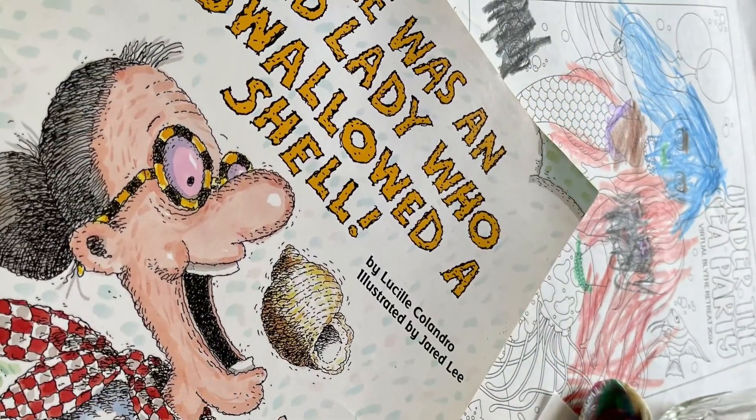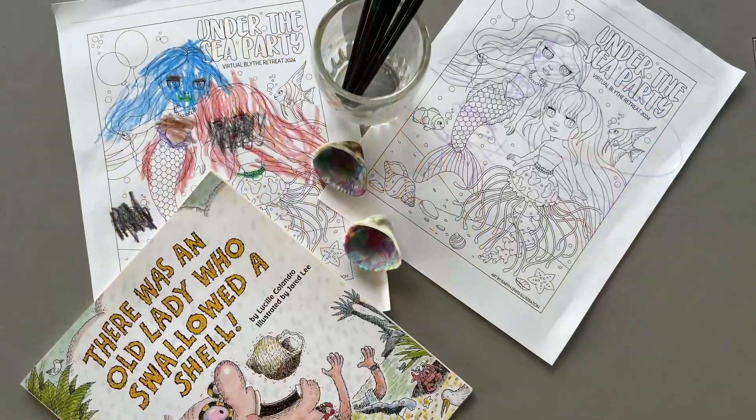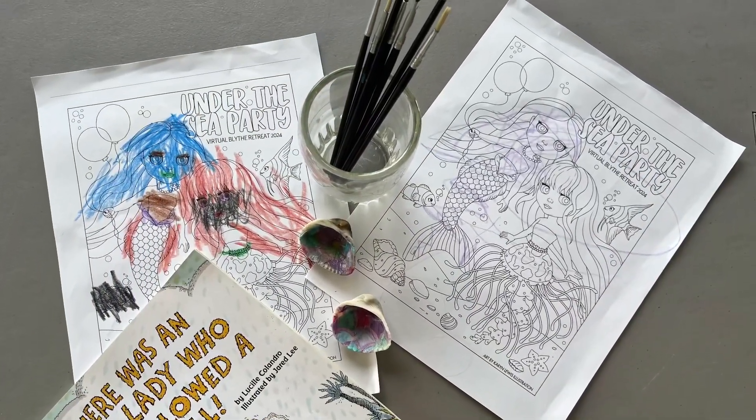This was a fun little activity and it was really nice to have our great grandma read the story to us.